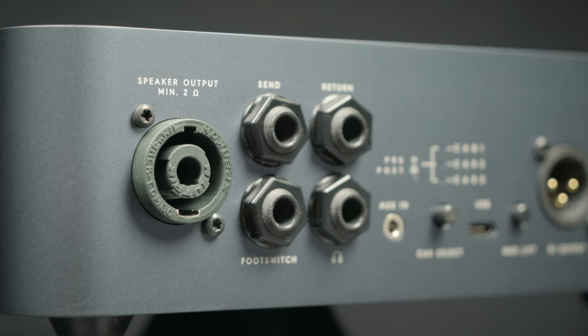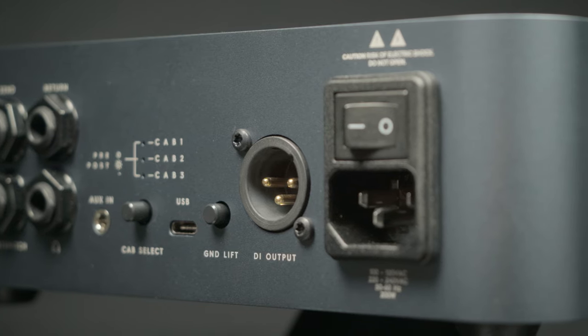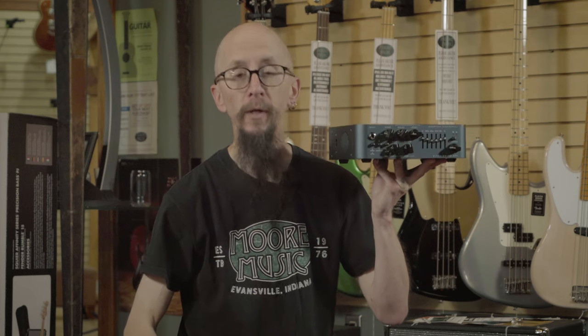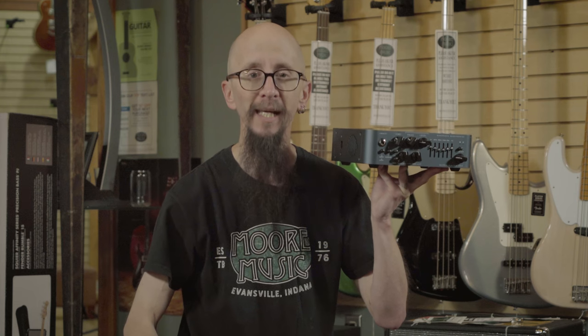It also has all the ins and outs that you want to not only perform live but also record direct. You can click on the link to find out more details, or you can find this at moreguitars.com, or give us a call at More Music in Evansville, Indiana.